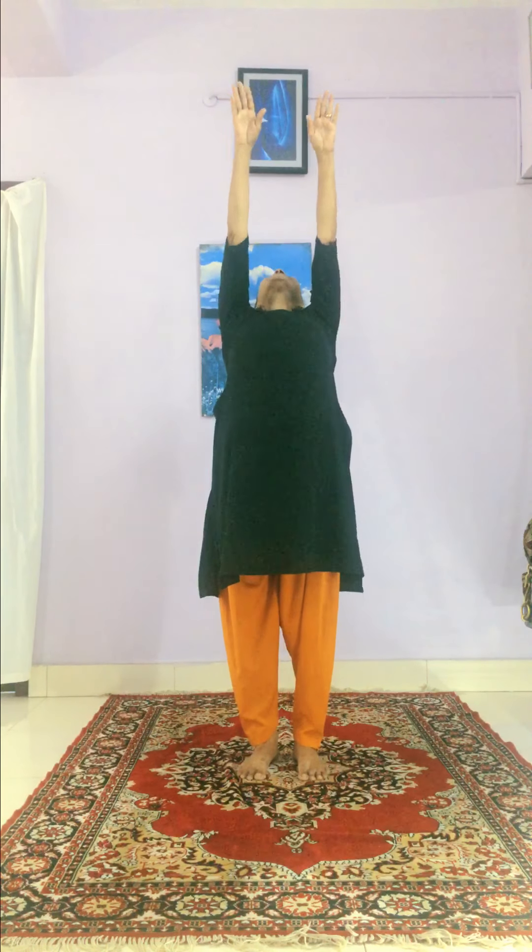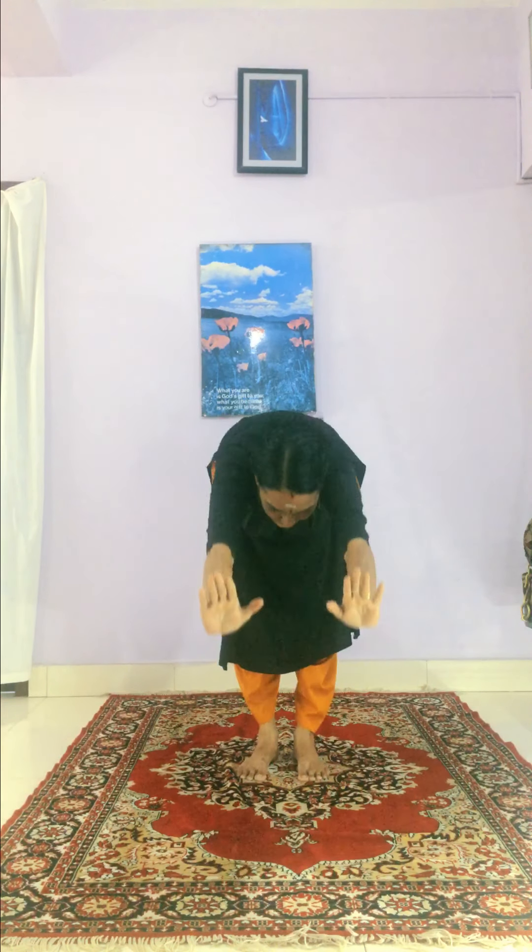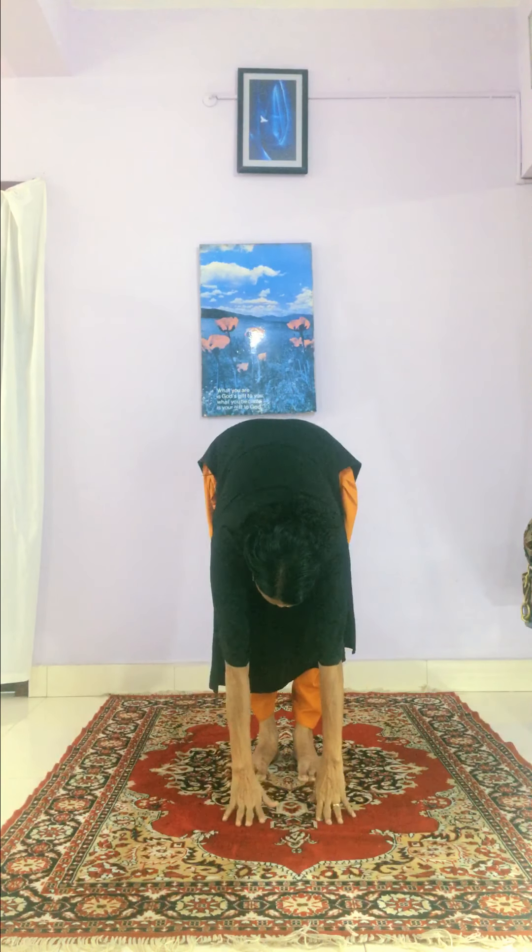The first one is the prayer pose, standing erect, in normal breathing. The second one: breathe in, hand raised pose. The third one: breathe out, hand to feet pose. The fourth one: extend your right leg backward — that is the equestrian pose — breathing in.